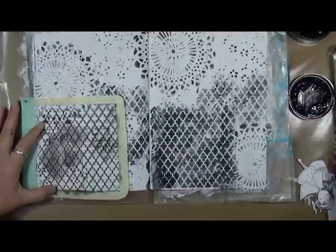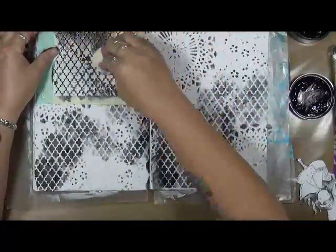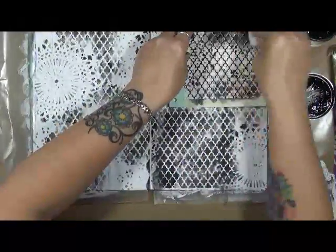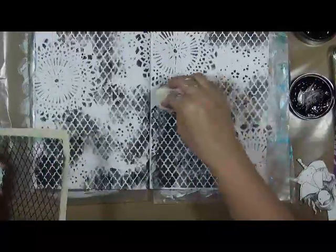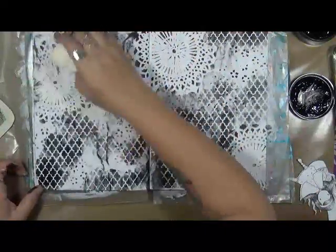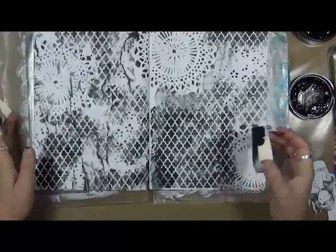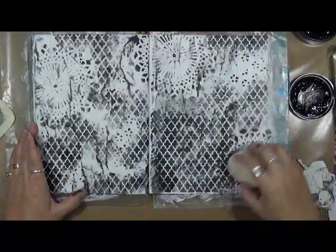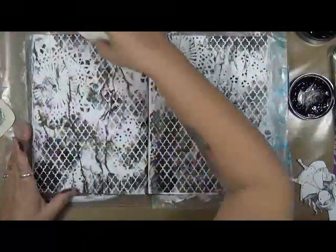I don't want to lose too much of what we've already put down, but I definitely have to — there we go. And this is just — ooh, I like that. Oh look at the wrinkles! See those wrinkles? Perfect. Perfect texture, right? Love them. Very cool.